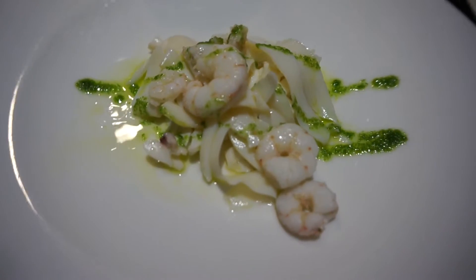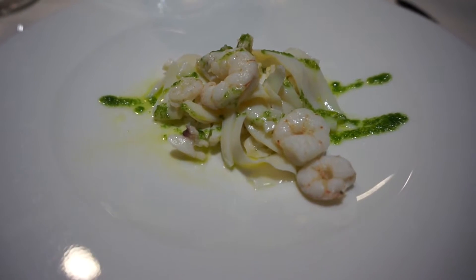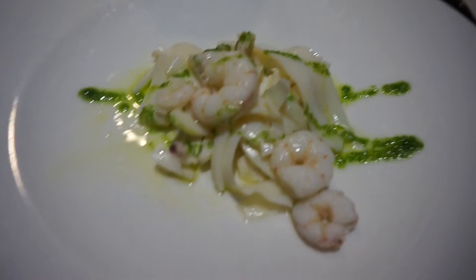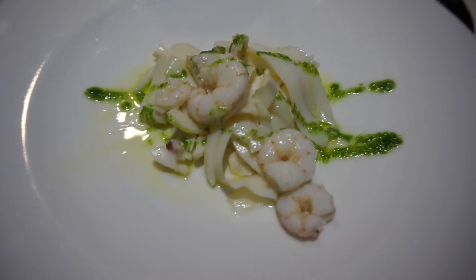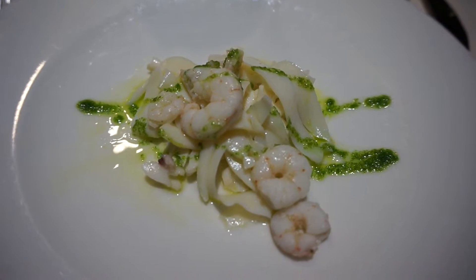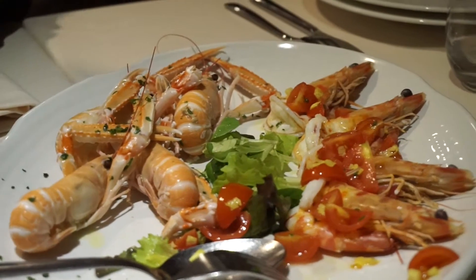So it's cooked but cold. And here we have shrimps with a pesto sauce and some calamari as well, and oil.